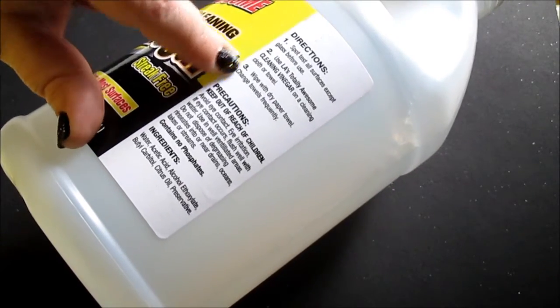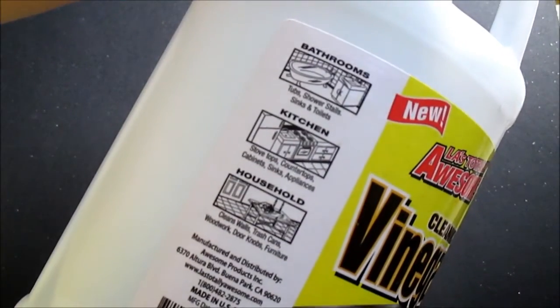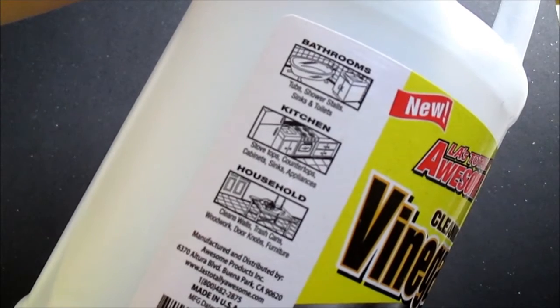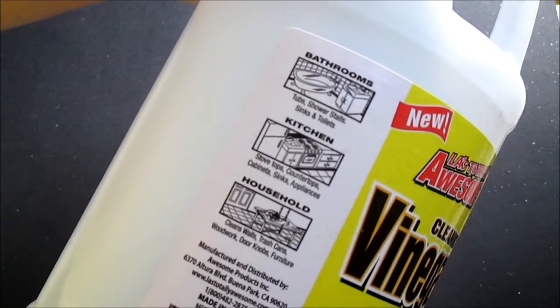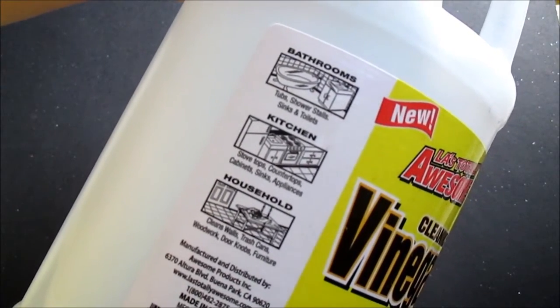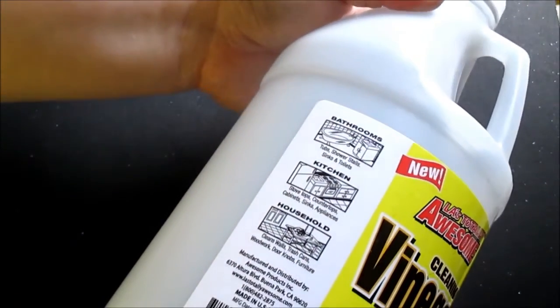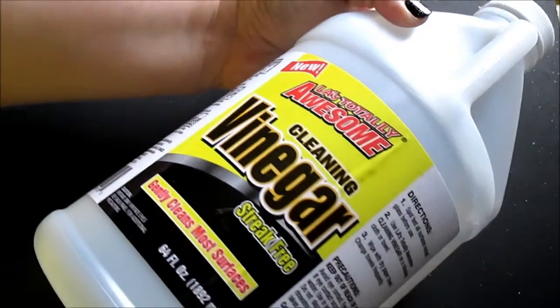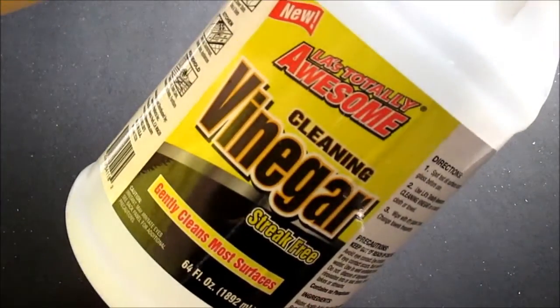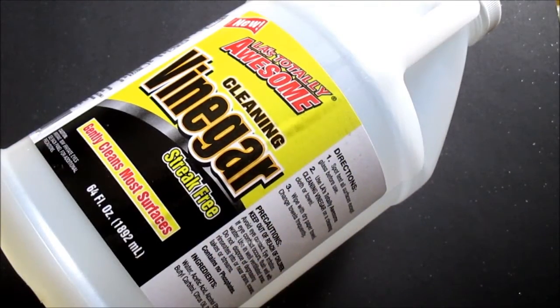It does have a few directions and cleaning suggestions on the side. I've tried most of these out and this cleaning vinegar does work on them. My most favorite is to use it on glass, countertops, and anything I can disinfect and clean in Connor's areas.